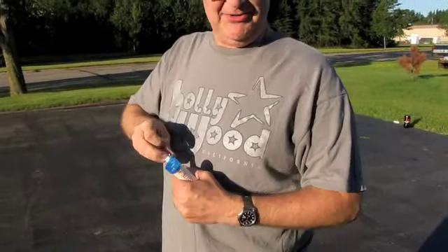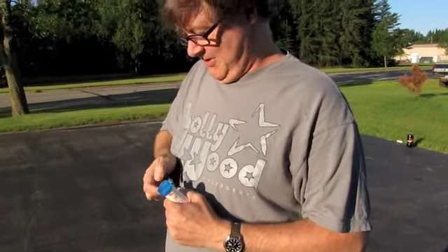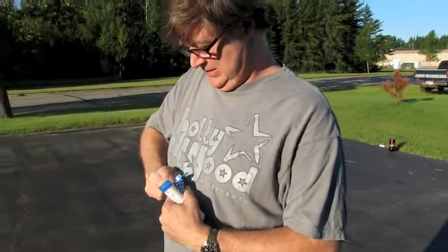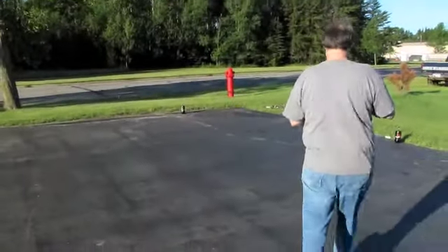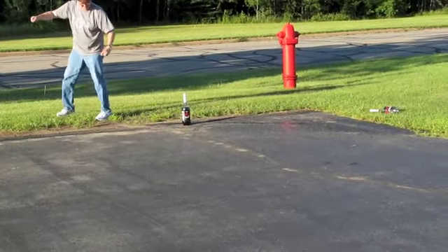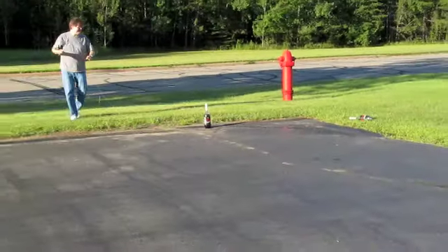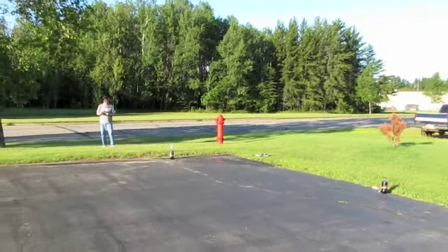I don't know if different flavors of Mentos have different powers either — there's really a lot of room for experimentation. Should we do a three, two, one countdown this time?